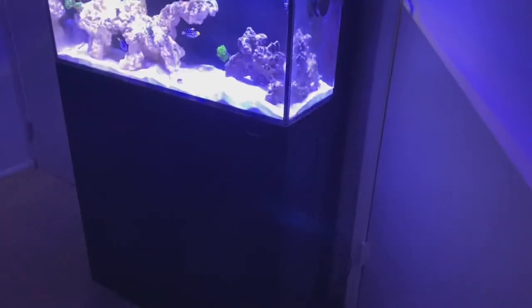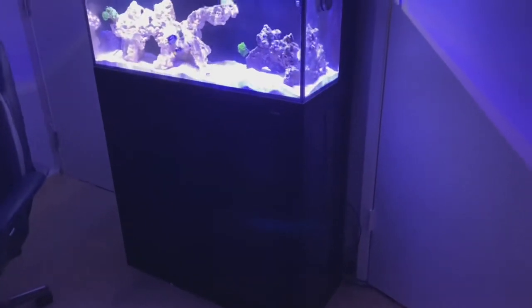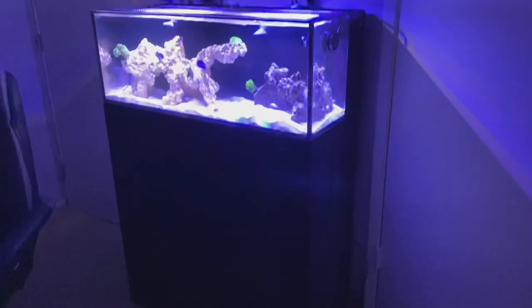This is going to be my dream build, so I wanted to make sure I got everything right. The stand was custom made for this tank — it cost more, but I think it'll be worth it in the long run.